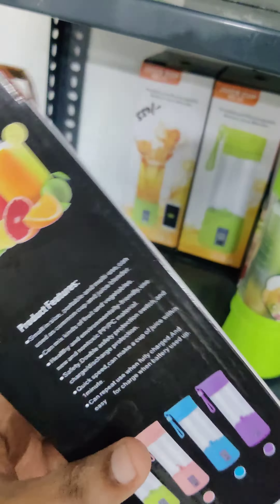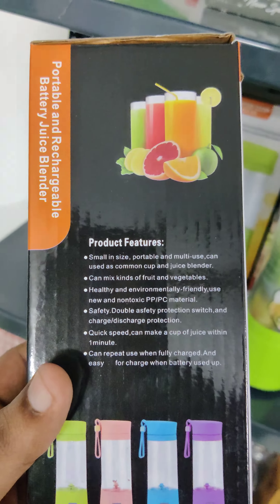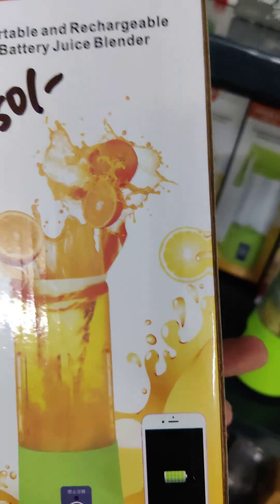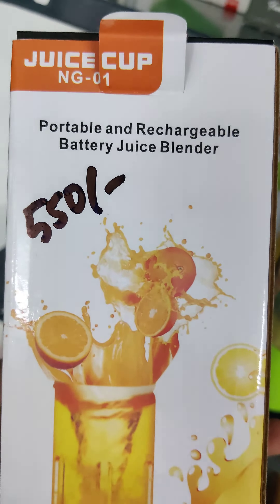It's made of non-toxic material. For this purpose, it's very compatible. It's portable.